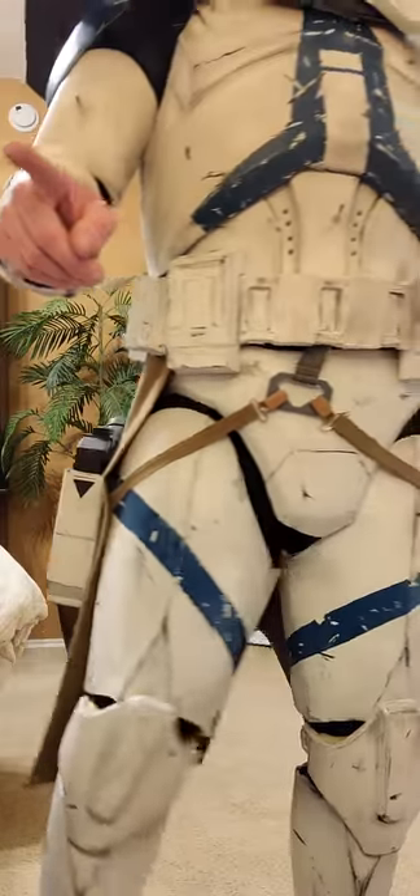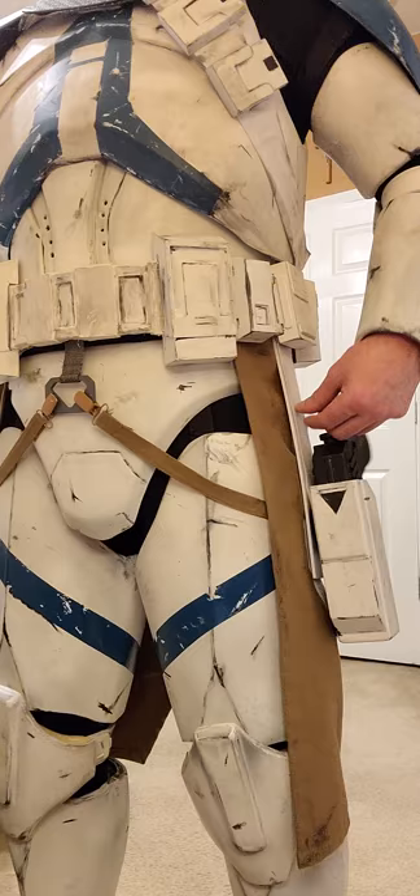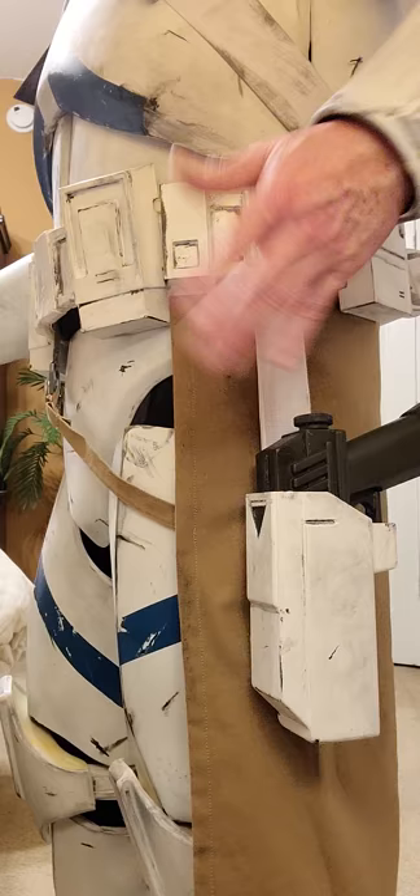Real quick, I wanted to share something with my Commanderville costume. I put ABS — the real thick plastic you get that's spare from Imperial Surplus — underneath my webbing right here, and it's screwed in to this box with two screws so it can't slide. And then it's screwed in to my holster.